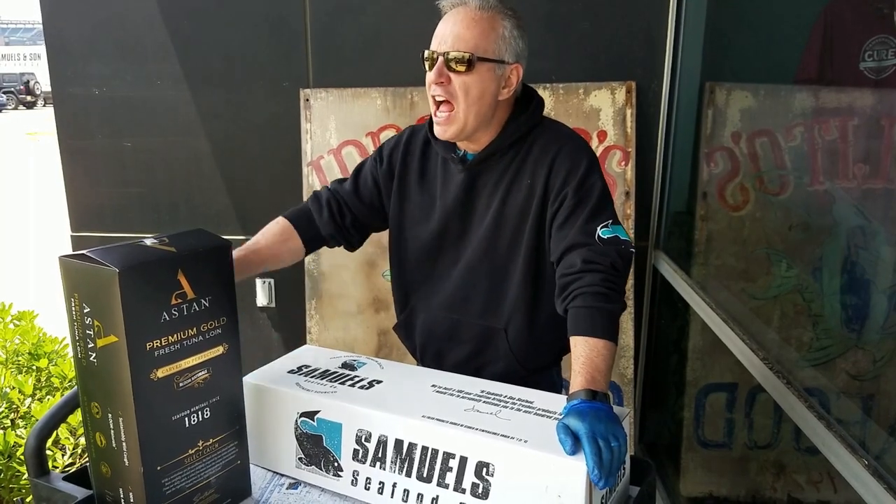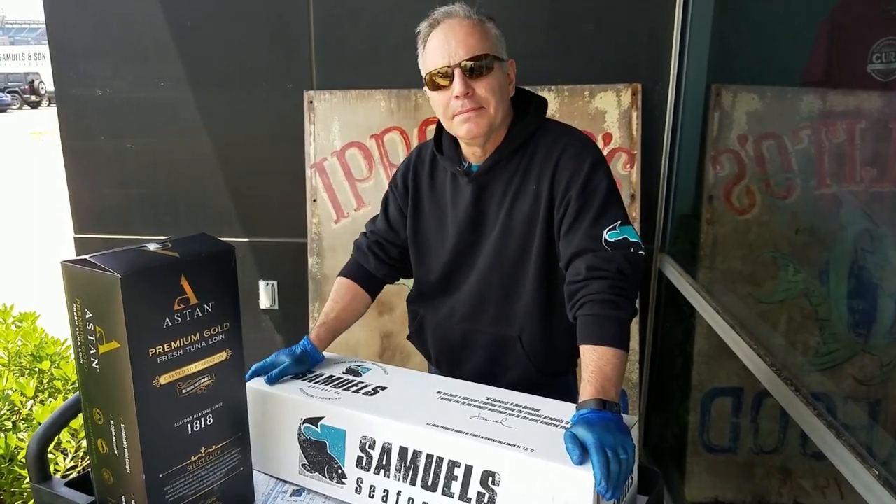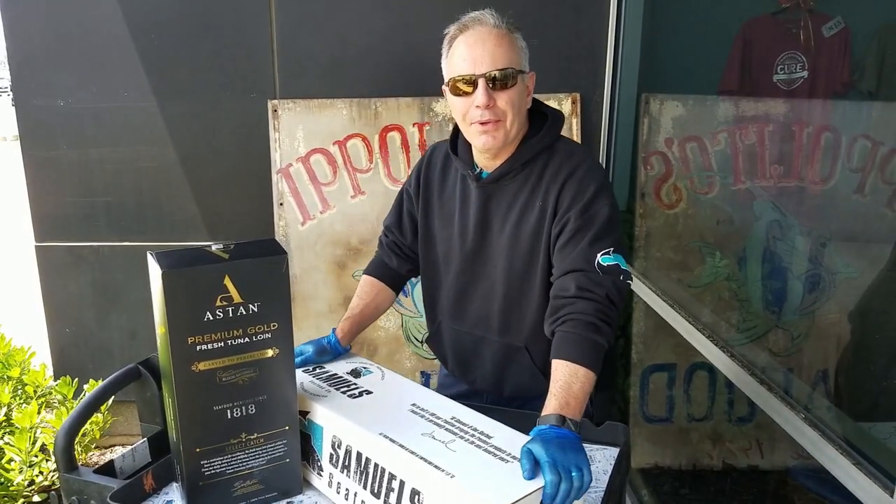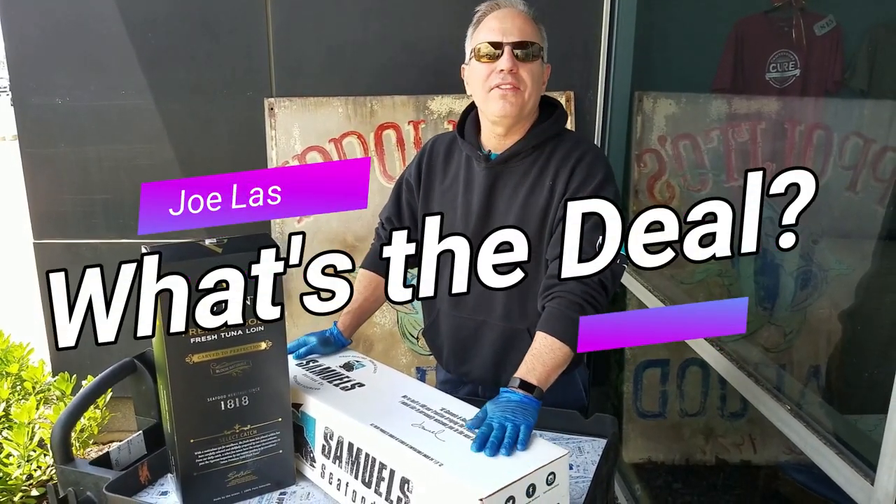There's Frankie Yums! Hi, we have a new feature here at Samuels & Son. It's called... What's the Deal?